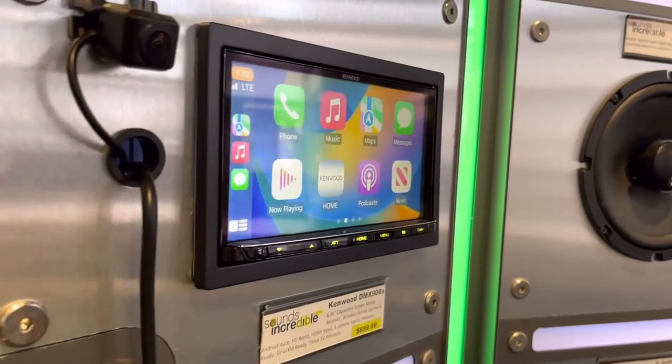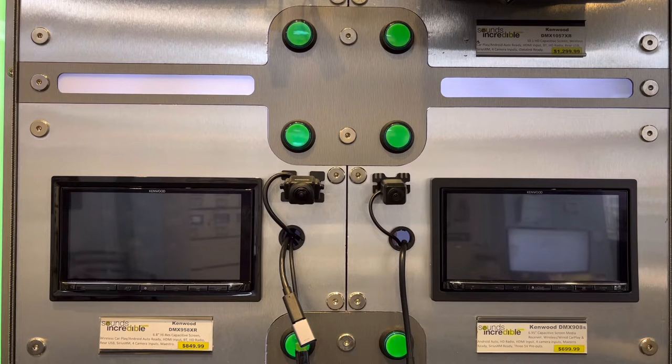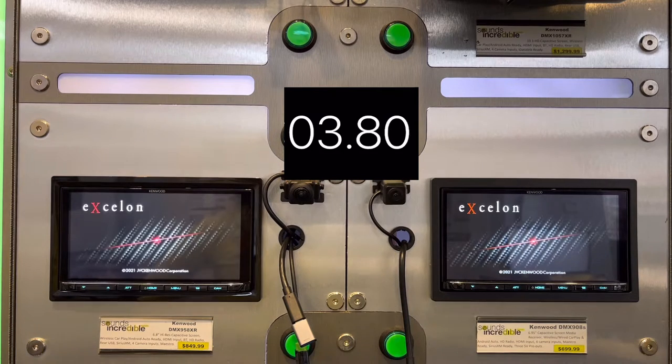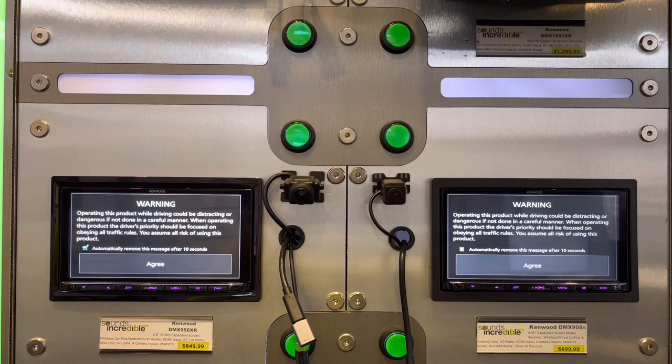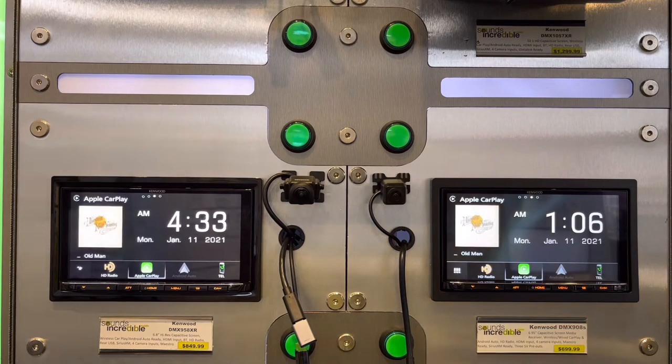One thing people always ask about is startup time. I have two iPhones connected — I'm going to turn the board on and off and see how quickly the radios boot up and connect to CarPlay.